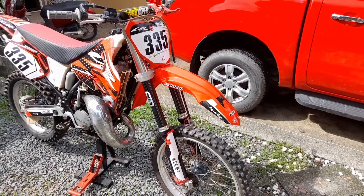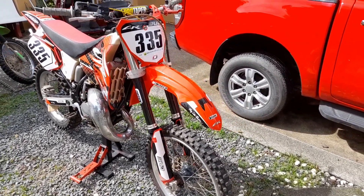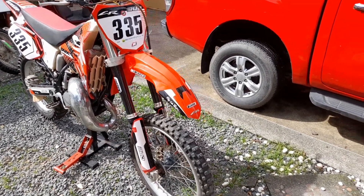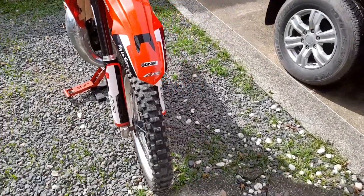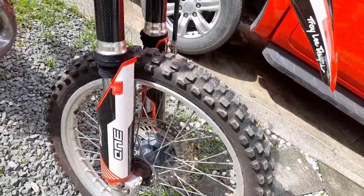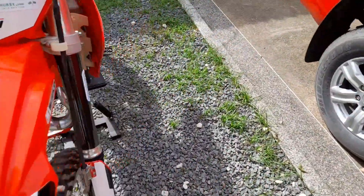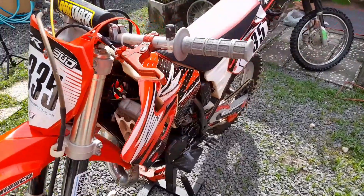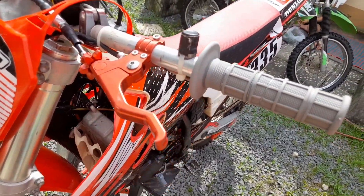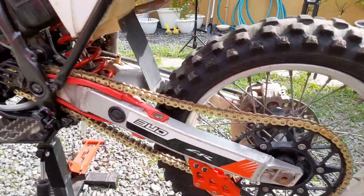As you can see here on the front it has a modern front fender and front number plate, which you can get for a surprisingly low price if you buy it in the right place. You can also see some pretty cool styling on the front suspension, and we'll talk more about that later. It also has a very special CNC clutch and a new fresh chain kit.